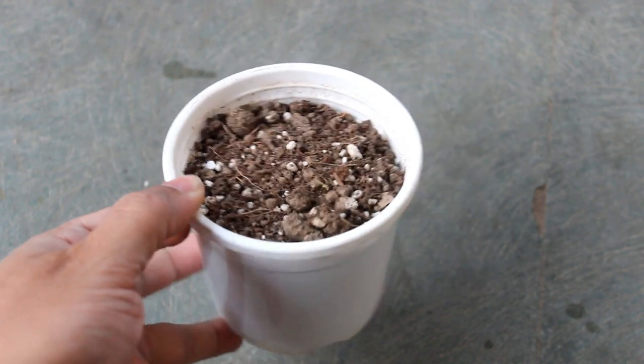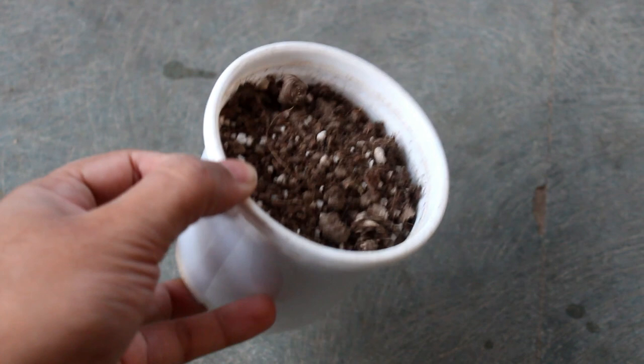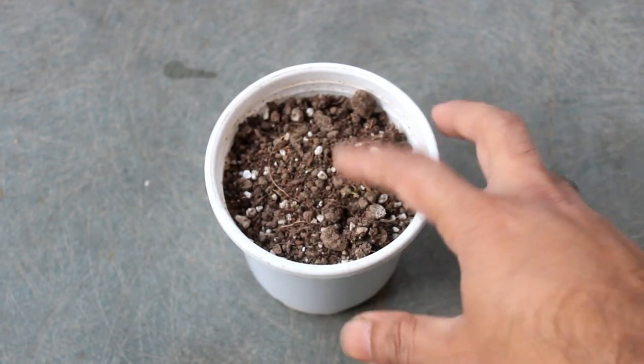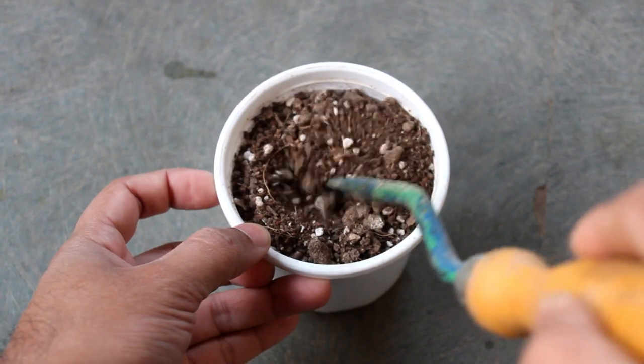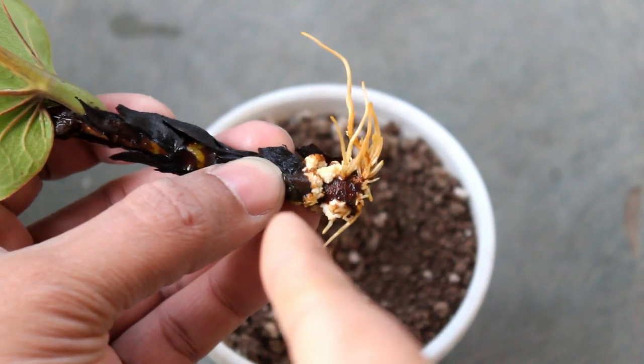While shifting the cutting from water to soil, please avoid using a bigger pot. Here you can see I am using a very small pot. For the soil mix, I am doing it the way I do for most indoor plants: garden soil 30%, coco peat 25%, vermi compost 25%, and perlite 20%.